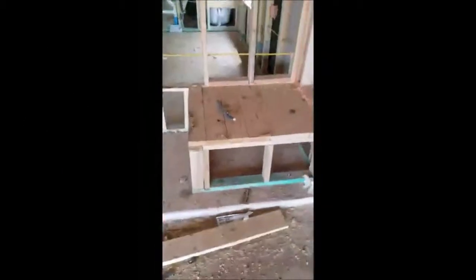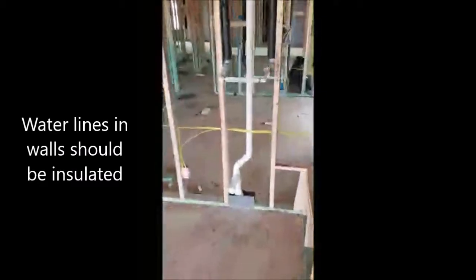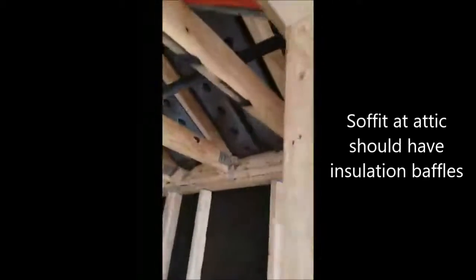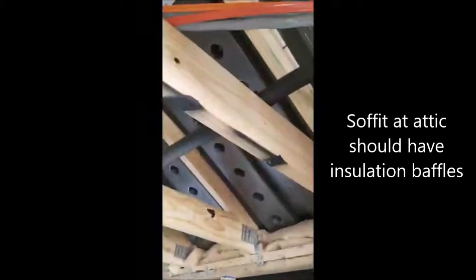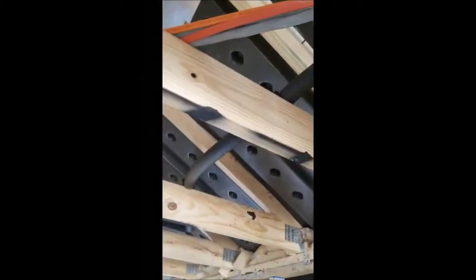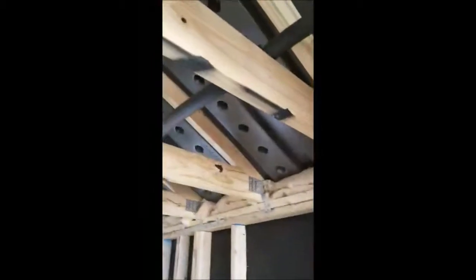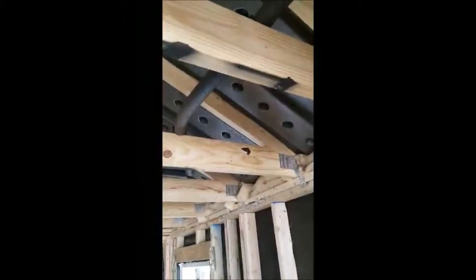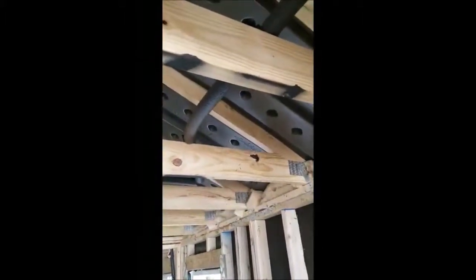Got hurricane ties up there. This is a water heater platform using PEX plumbing, with a water softener being plumbed in right there. These guys over here are called baffles. When they drywall the ceilings and insulate with blown insulation, you don't want that insulation going over the soffit and blocking the air vent coming from outside through the soffit into the attic and blowing hot air up through the roof vents.